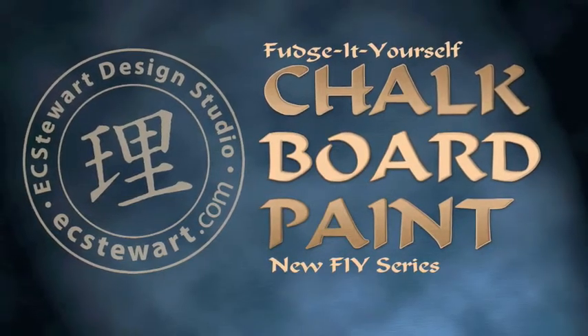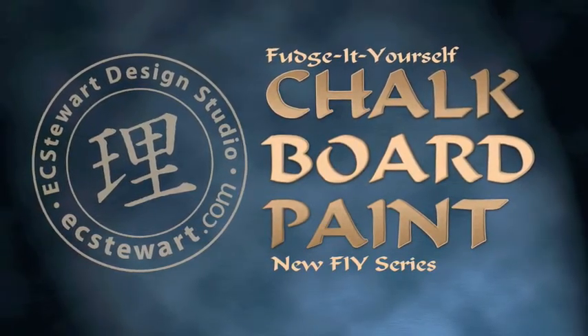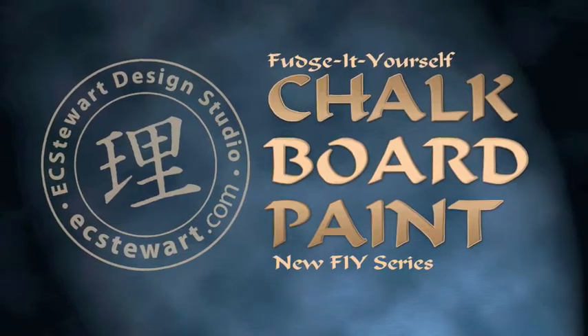This is Lisa Stewart, your creative goddess. Welcome to Behind the Scenes, where we show you how to make your own chalkboard paint.